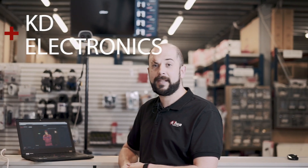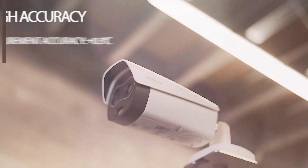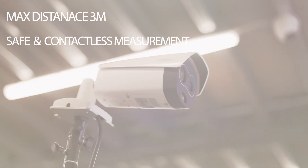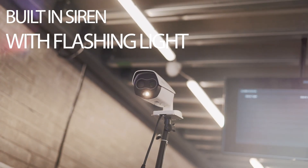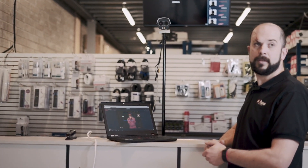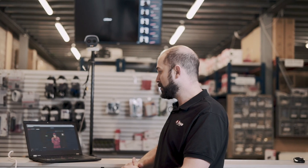Hi, this is Jace Benjamin from DAOWA Technology. I'm here today at KDA Electronics to demonstrate the new DAOWA Body Temperature Measurement System, which uses face detection to lock on to the face of the subject as they pass the camera and measure the temperature from the centre of their forehead.